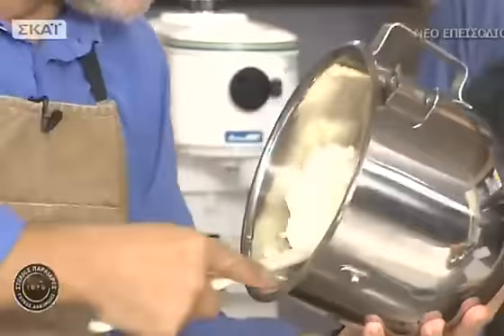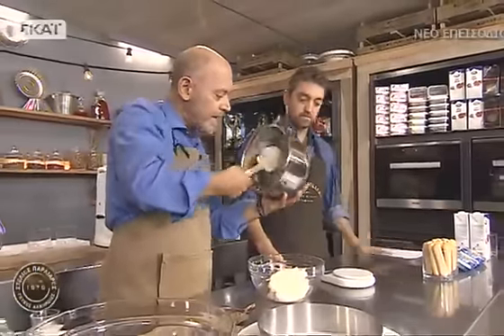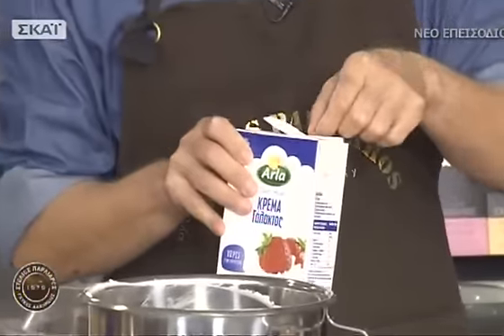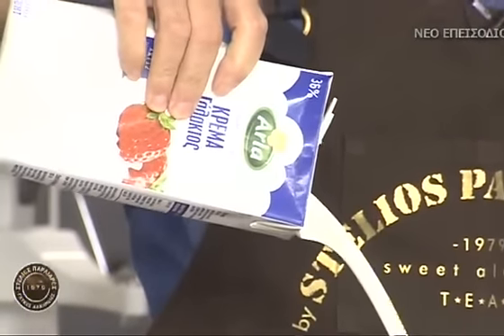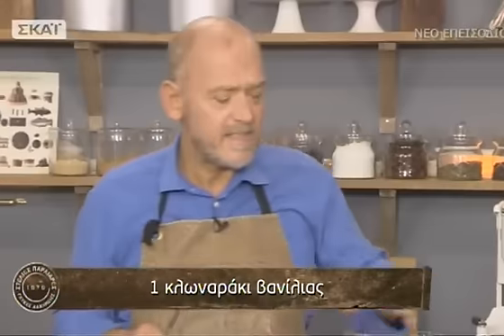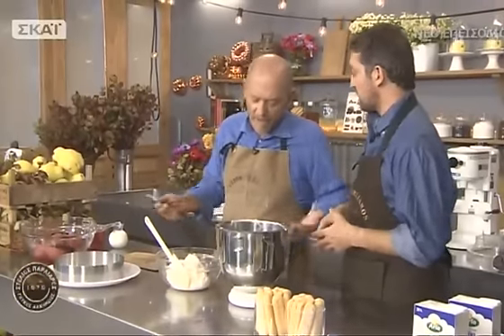Έχει χτυπηθεί η κρέμα τυρί με τον κρόκο και τη ζάχαρη, έχει σφίξει. Τώρα θα ζυγίσουμε την κρέμα γάλακτος να τη χτυπήσουμε. Θα βάλουμε και μια βανίλια — τα σποράκια φαίνονται πολύ ωραία μέσα στο λευκό. Μισό κιλό κρέμα γάλακτος αρκετά κρύα από το ψυγείο. Δεν χρειάζεται να καθαρίσετε τον κάδο — έτσι κι αλλιώς θα ενωθούν τα υλικά μαζί. Χτυπάμε παχύρευστη και σταθερή την κρέμα.